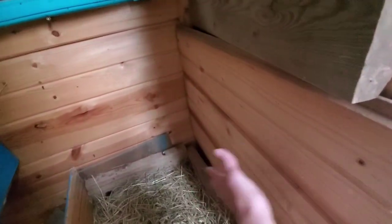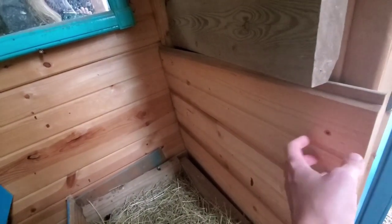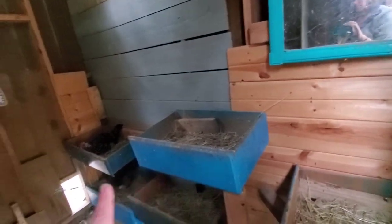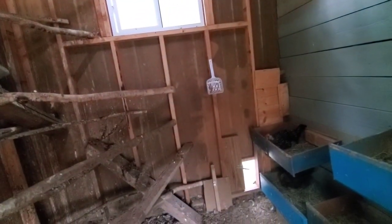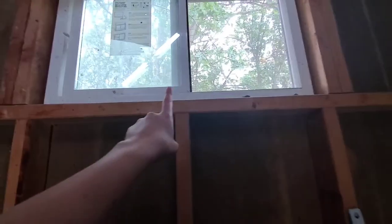I've been adding siding as we work in the barn — I use the random end pieces in here. It looks nicer, and eventually I'll be able to power spray the inside to clean it out, but I don't want to get this material wet right now. Eventually it'll all be covered with boards and then I can come through once or twice a year and power spray the entire inside.